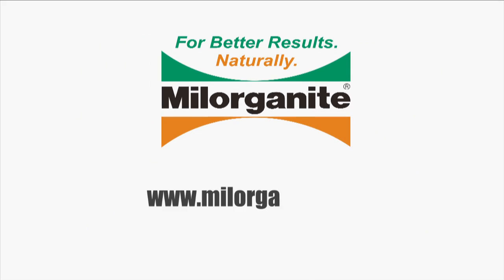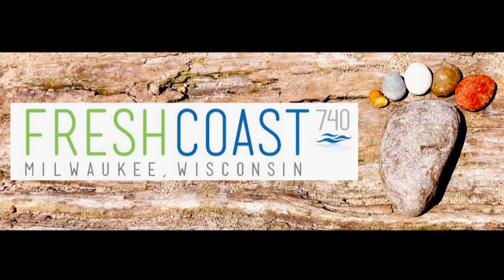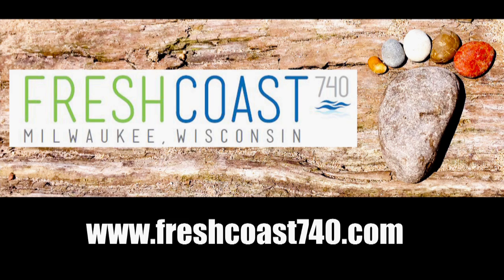For more lawn care tips, go to milorganite.com. If you would like to learn more about how to manage water where it falls, check out freshcoast740.com.